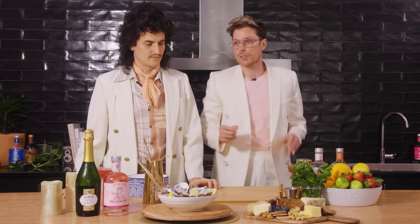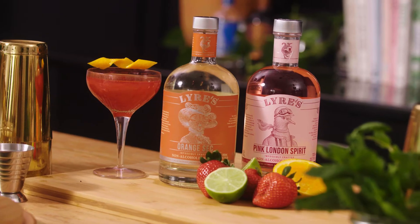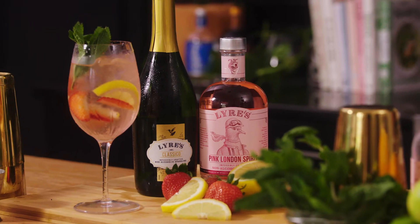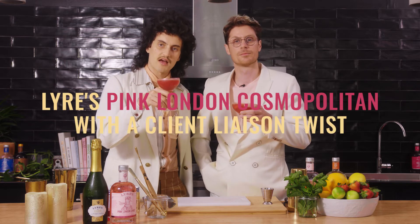When you have friends coming over, you just got to make sure you air out your house. You want the fresh scents, the cocktails, the fruit to shine through. If people are drinking alcohol, you should always have good non-alcoholic options — make sure everyone feels welcome. The first drink for me is always non-alcoholic, and it just means I'm not going to wake up with a splitting headache the next day. It helps you ease into the situation, ease into the party. And there you have it — a Lyre's Pink London Cosmopolitan with a Client Liaison twist. Bougie, non-bougie.